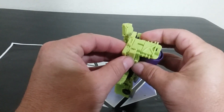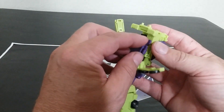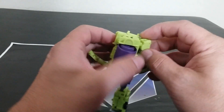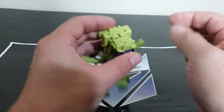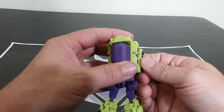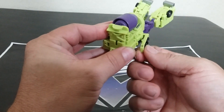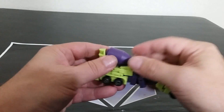Bring this piece into here. I'm not sure if there's an exact order this has to occur in for it to fit right, but it's working for me. There are tabs here to tab that in — tab this in on this side, flip the waist. It's a lot of fun.